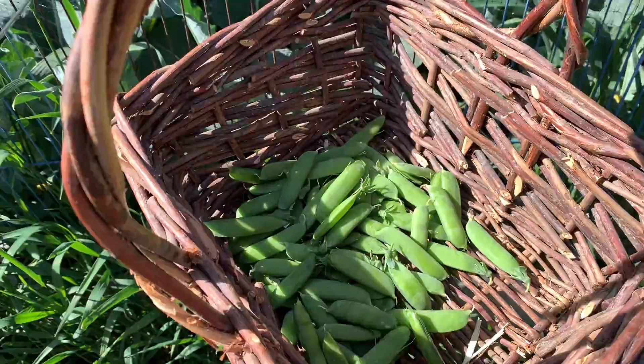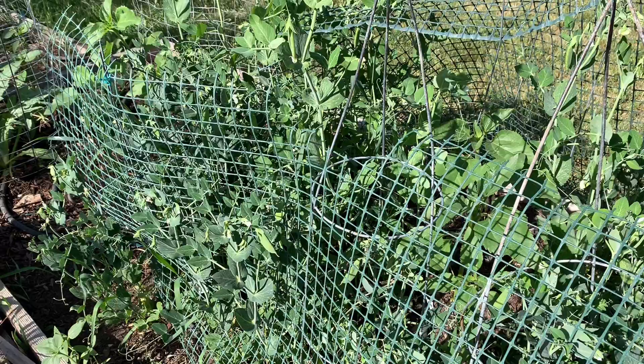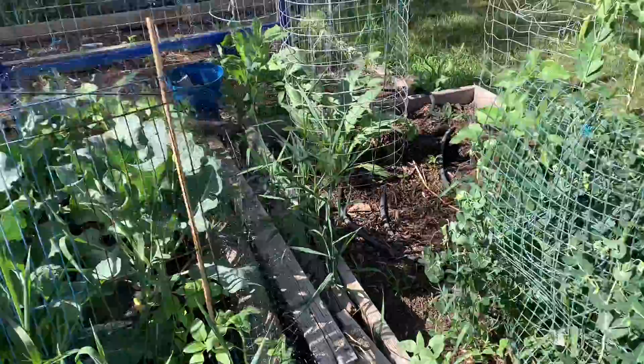I'm very happy with these peas but not happy with how I planted them — they're taking up a ton of room that I need, and they just started to produce fruit. I'll put them somewhere else next year. I'd rather this space be full of broccoli right now.